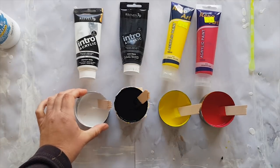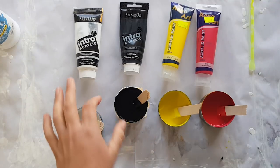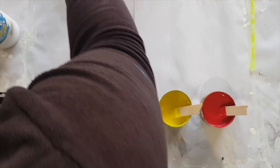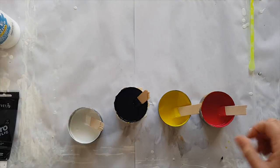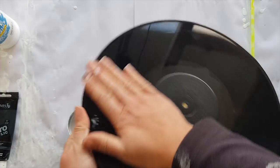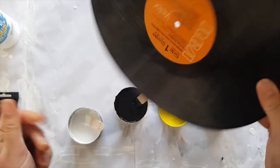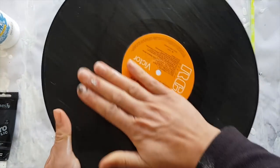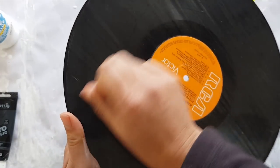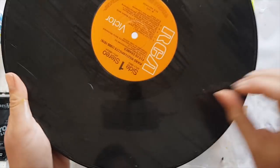The only thing is you want them to come out before the paint goes hard, because if they come out once the paint's going hard you're going to end up with holes in your painting. Now, how many of you have old records hiding in your basement? Most people do — parents, grandparents. Hunt them out, but make sure they're not worth anything on Craigslist or Trade Me first.